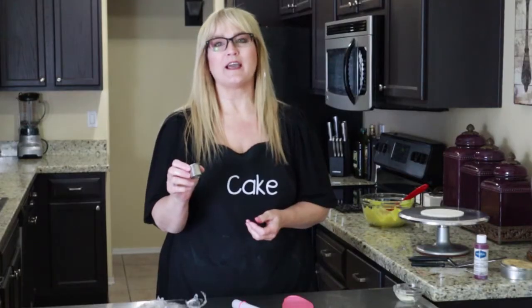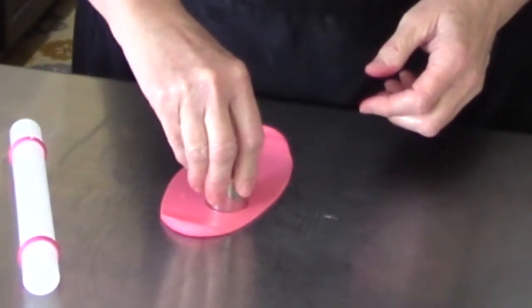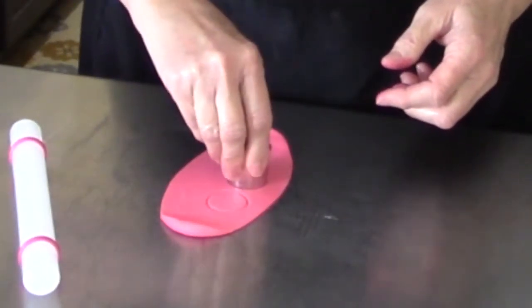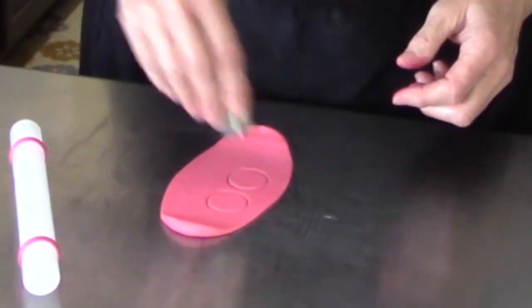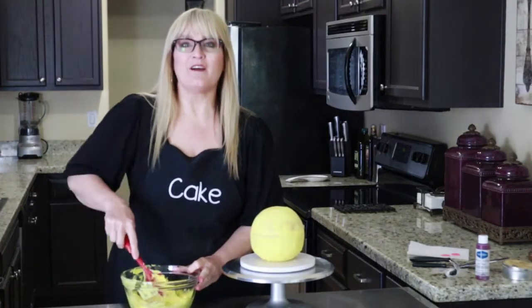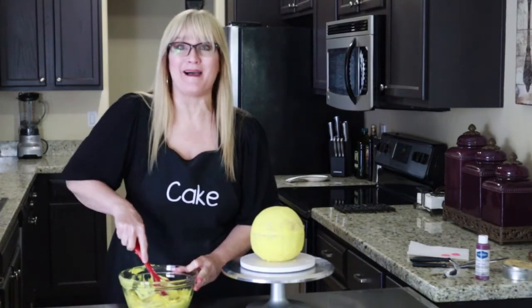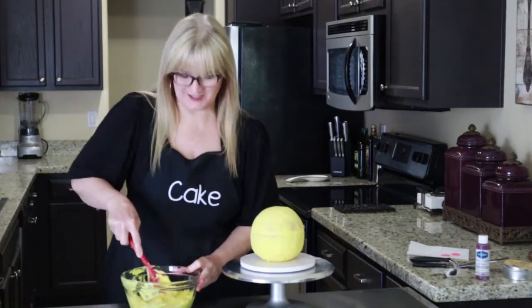I have my round cookie cutters — the one-and-a-quarter inch. Let's go ahead and give our International Day of Happiness smiley face cake its final coat.